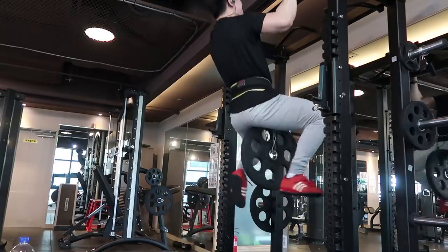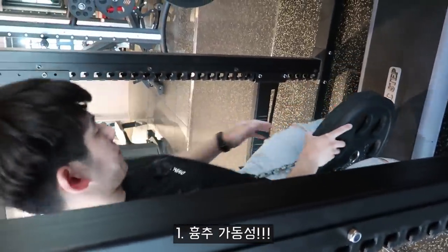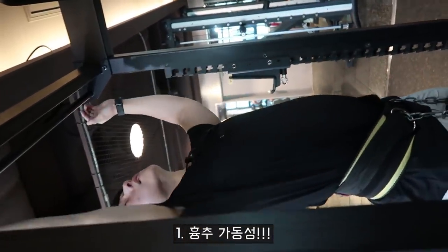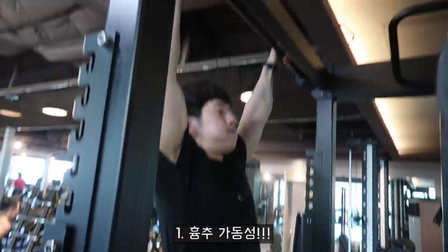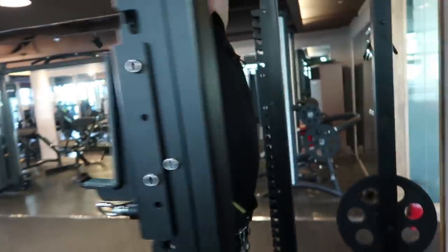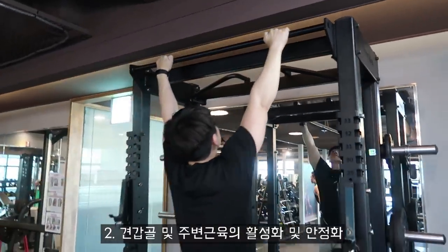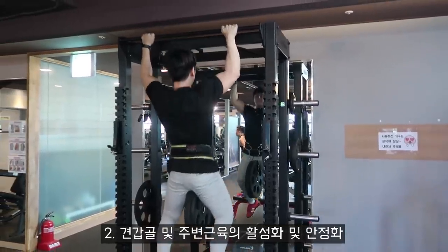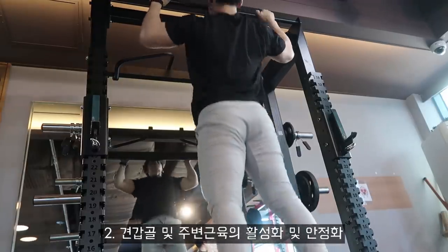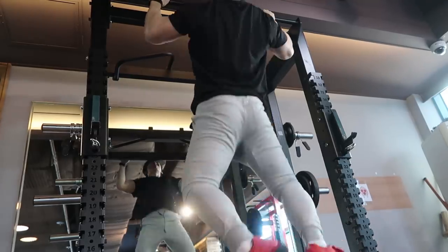그 이유에 대해서 곰곰이 생각해 보니 결론을 낼 수 있었습니다. 첫 번째로는, 벤치프레스를 잘하기 위해서 흉추 가동성 운동을 많이 해줬고, 그 결과 흉추가 조금 더 자연스럽게 열리면서 턱걸이를 더 잘하게 된 것 같습니다. 두 번째로는, 벤치프레스를 하면서 견갑골을 안정화시키기 위해 계속 견갑골에 힘을 주니 등 주변부의 근육들이 모두 활성화되고 안정화되면서 등 근육이 자연스럽게 움직인 것 같습니다.